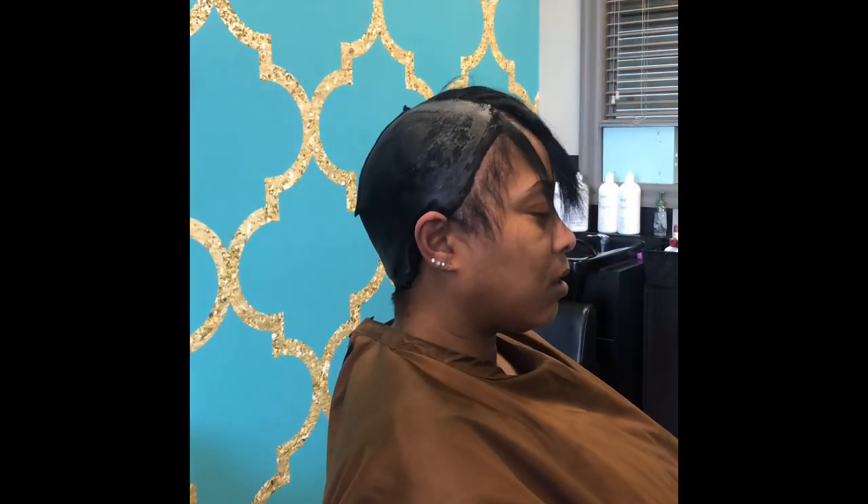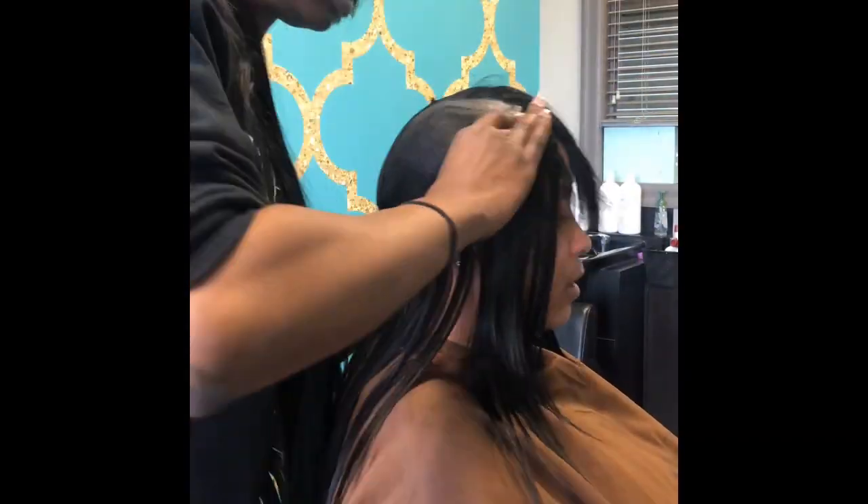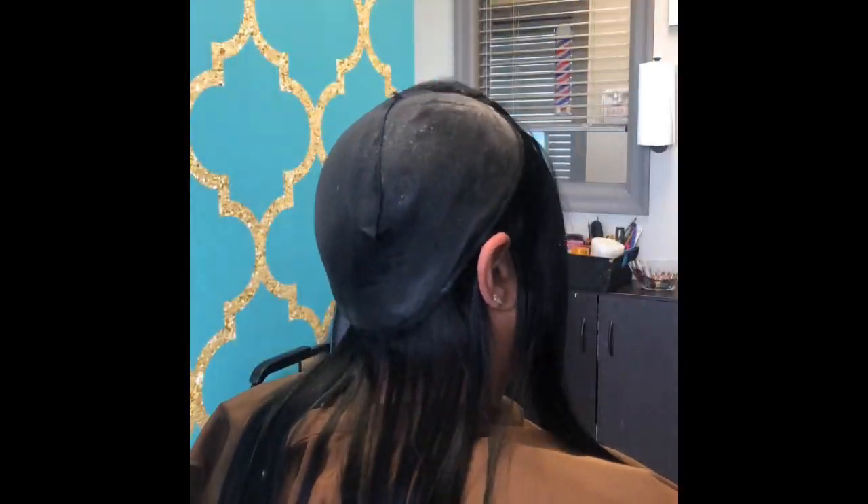Now you guys can see I cut off the excess cap, and I'm just measuring each weft or track to her head to make sure that I am placing it right.